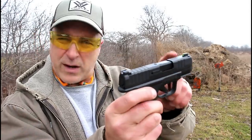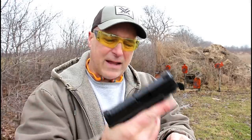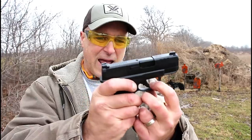It has front serrations, a U-dot sight — a U in the rear, a tritium front night sight, a rail, and what they call adaptive grip texturing. Anywhere the hand touches, that texturing is there. It also has a flat face trigger that I measure right at 5 pounds.